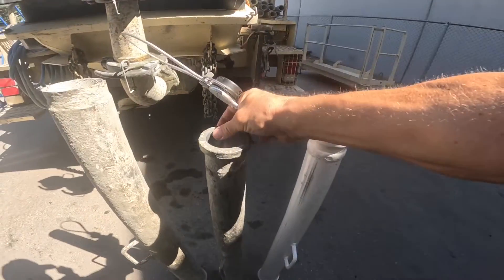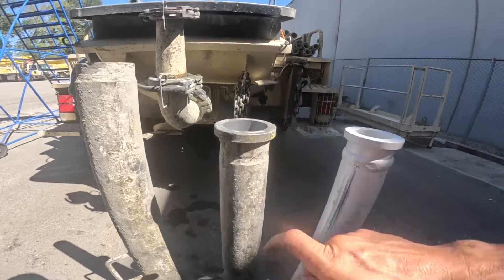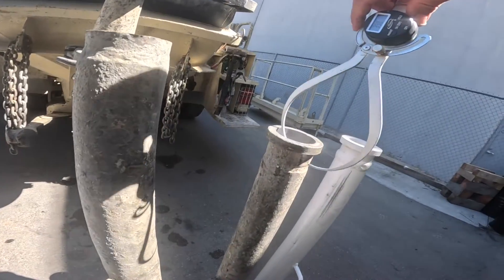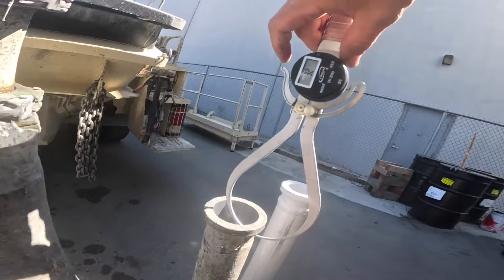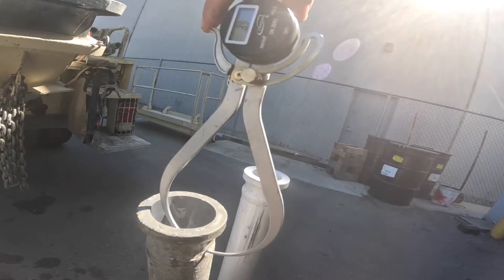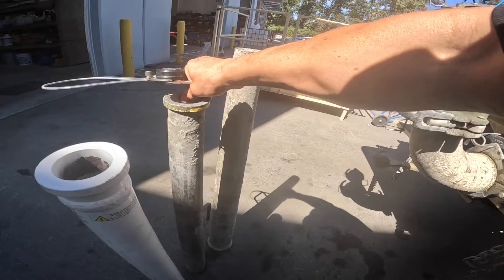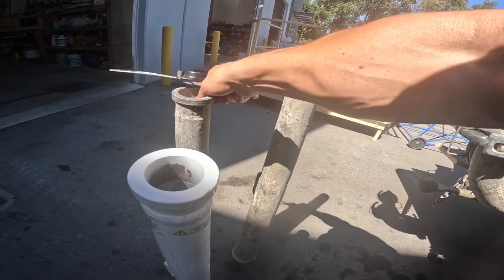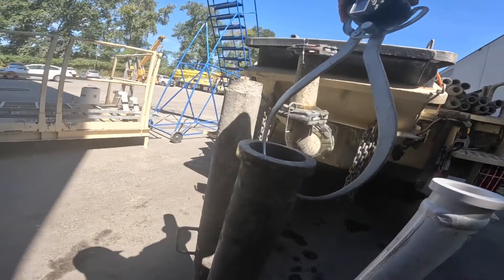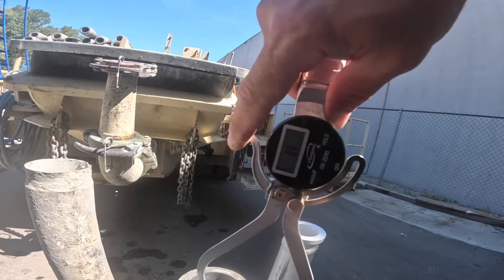Let's find our used one here. There's a spot I scraped clean with my fancy Goodson carbide super scraper right here. Let's see how this measures. 3.4. I'm measuring a couple spots here just to be safe. And over here, 3.3. So not too bad.